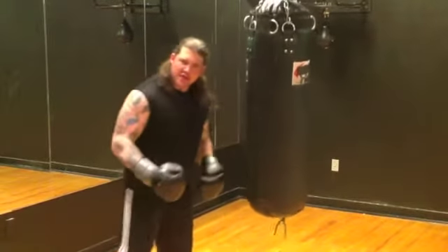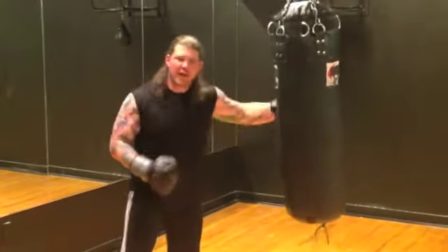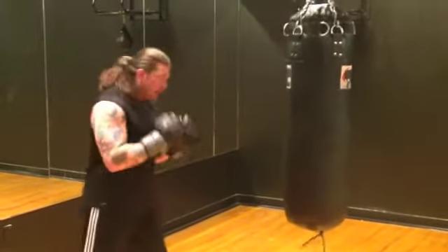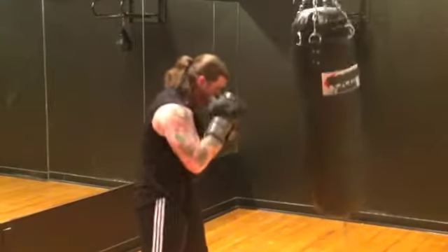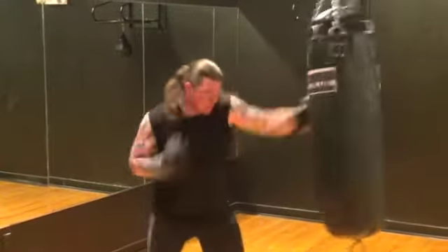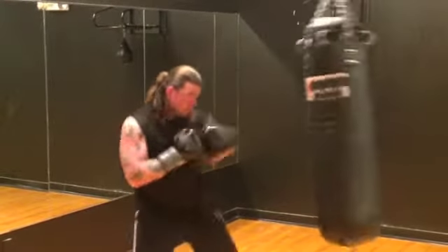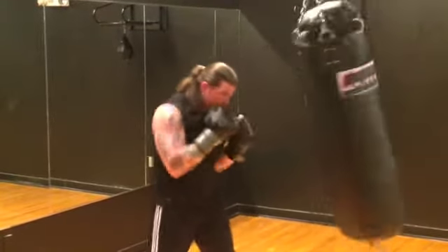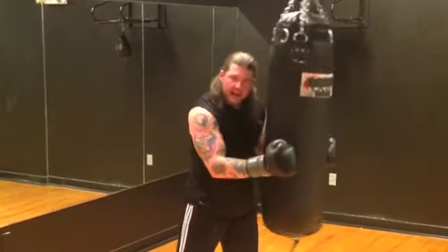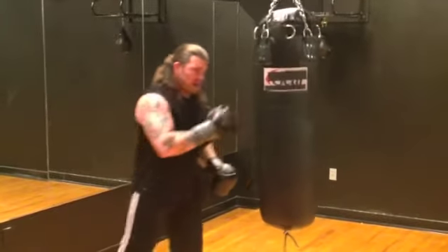Now when you start putting the combinations together, you're going to throw these in — like 1, 2, 3, 4. This is how it's done, right after protecting your face. That's how you do it, just like that: 1, 2, 3, 4.